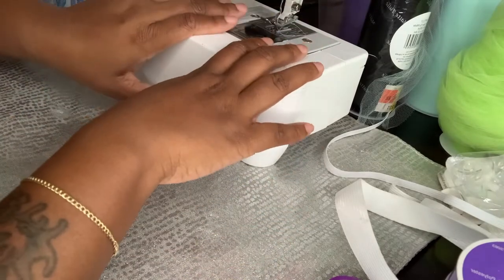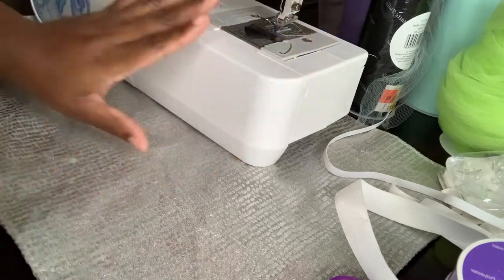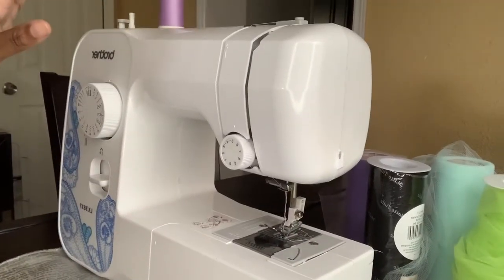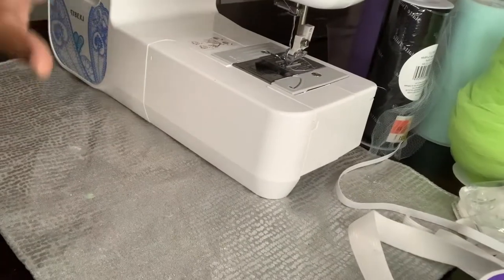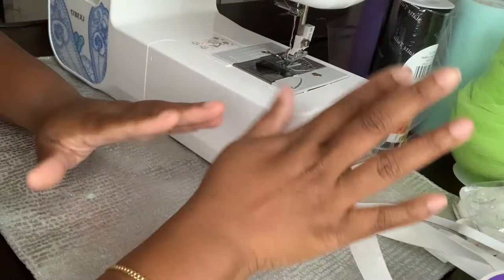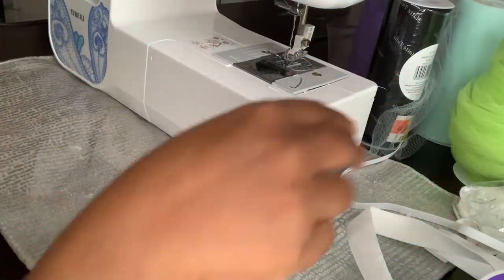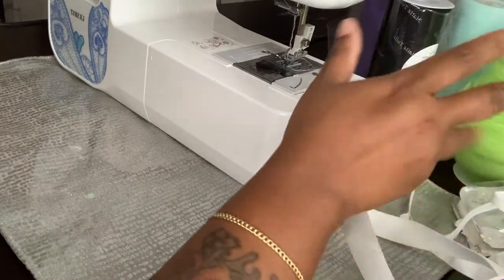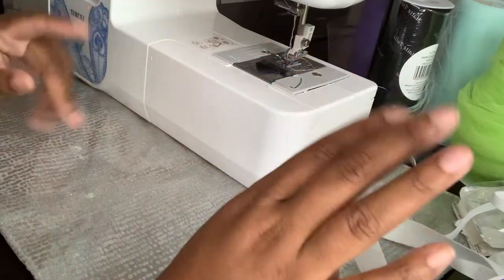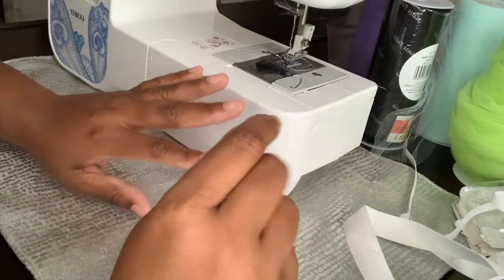To make the socks you're gonna need a sewing machine. I use the Brother brand — it doesn't have to be your brand, but this is mine. Like if y'all watched my first video, this ain't how I started. I invested into myself and into the business and purchased a better sewing machine. So you're going to need your sewing machine.